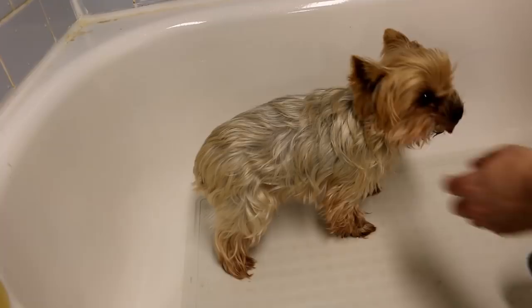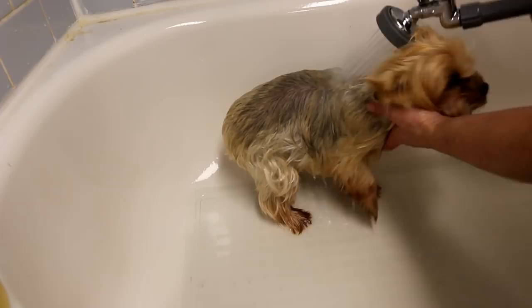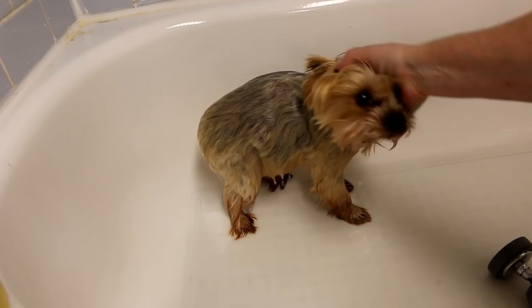Hello, welcome to my channel. In today's video I'm going to be giving this little Yorkie his winter trim. It's starting to get cold here and he usually gets short for the summer, so we're gonna keep his hair longer. I'm just gonna give him a bath and a blow dry and cut his hair — I'm not gonna show the whole bathing, just the haircut.